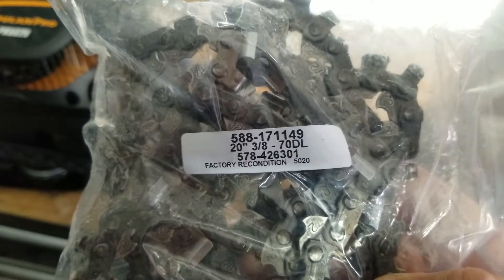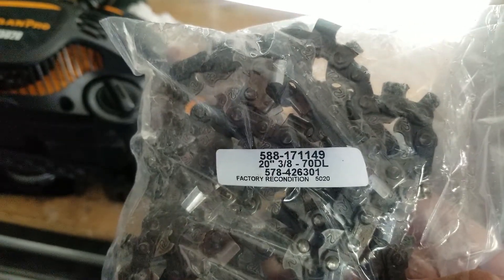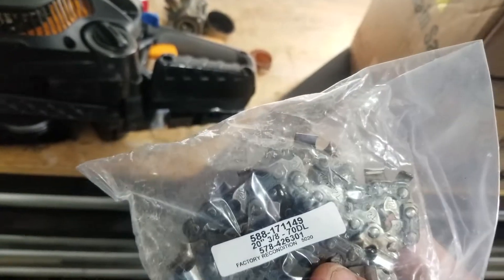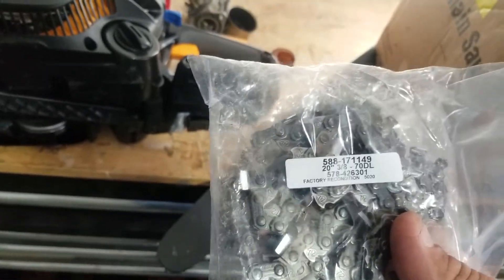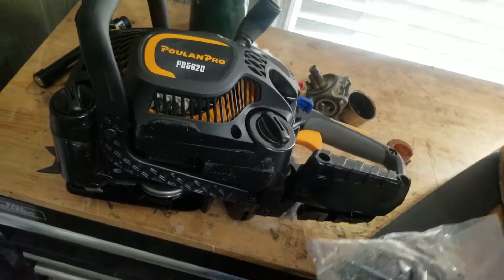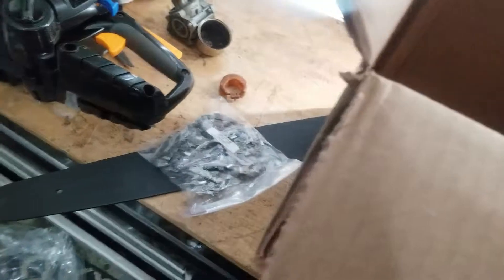Here's our chain — factory reconditioned chain. This saw runs a 20-inch bar. It's 3/8-pitch and I'm pretty sure it's 0.050 gauge — it's a 70-link chain. I have an Oregon chain — the non-safety chain, the more professional-grade chain — and I think that really helps. Some consumer-grade saws come with what I call a safety chain. They don't have as much kickback, they're not as liable to bite down into the wood and kick back on you, but they don't cut as aggressively either.